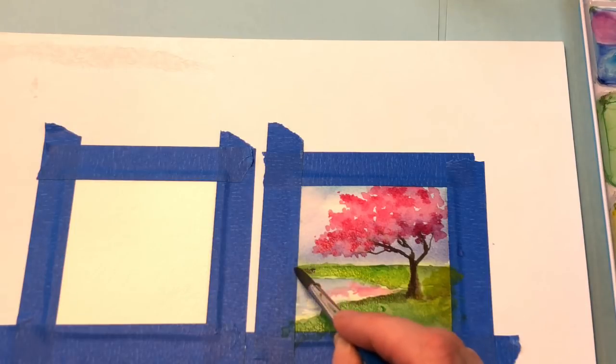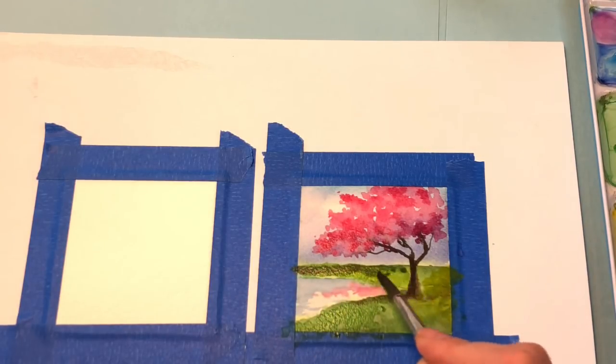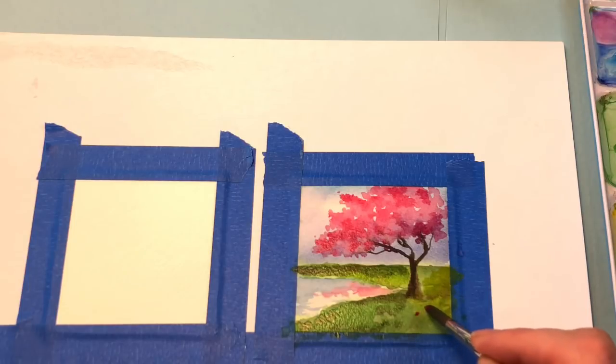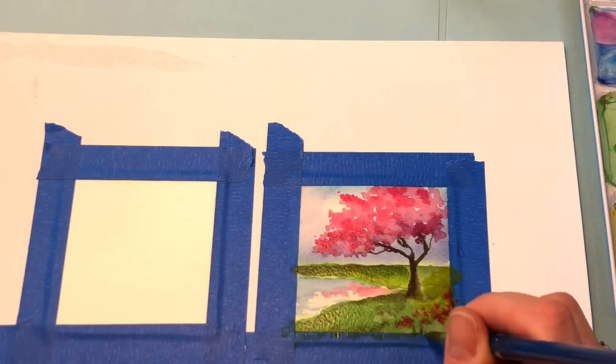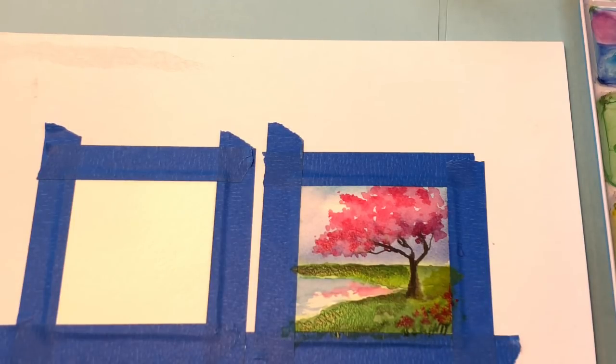Again, just keep playing with it — if you want to add some darker elements back here, see how bright you want to get it, how dark you want to get it. You can add some color over in here. I would take more of a concentrated form of the red and just dab it if you want to have little flowers coming up. Then I would take a concentrated form of Hooker's green with some brown for little stems. It's still wet on wet right now so it's going to bleed a little bit.